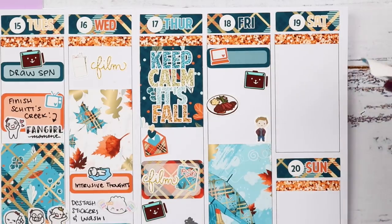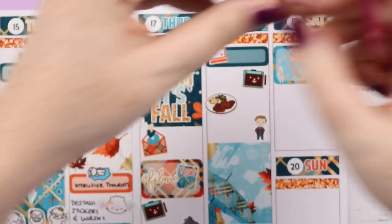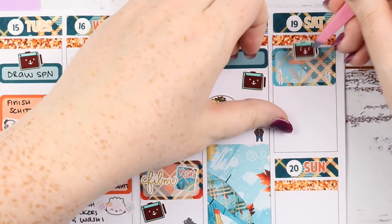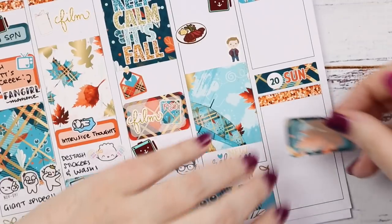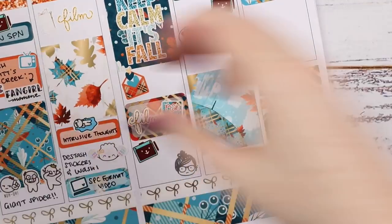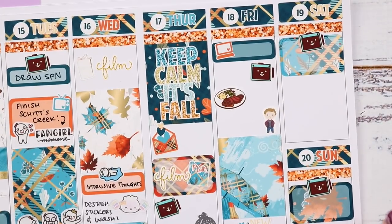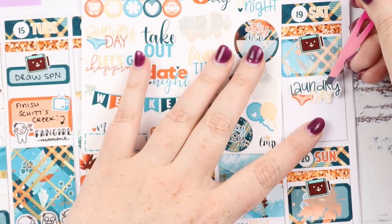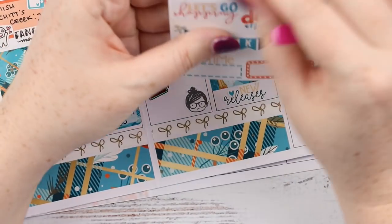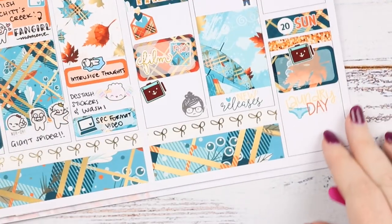Now I'm going to note that I drew all day Saturday — I'll use this half box and another Happy Dare tablet sticker — and I did the same on Sunday because I actually finished the Supernatural set on Sunday, which I was really happy about. The rest of both weekend days we did laundry — two laundry days — so I'll put in both laundry stickers from the set. Both days are kind of the same except for what we watched on TV.